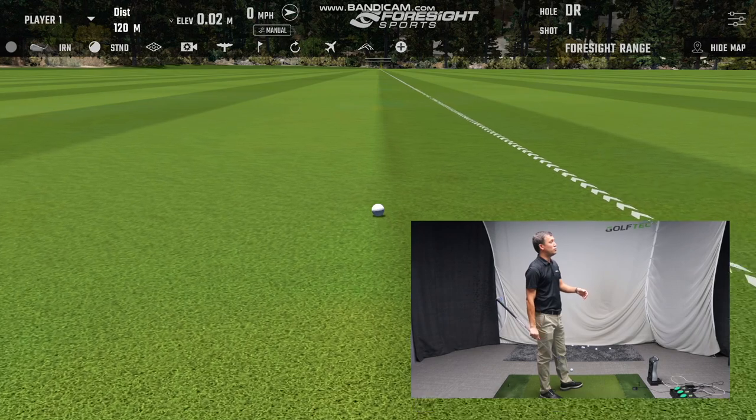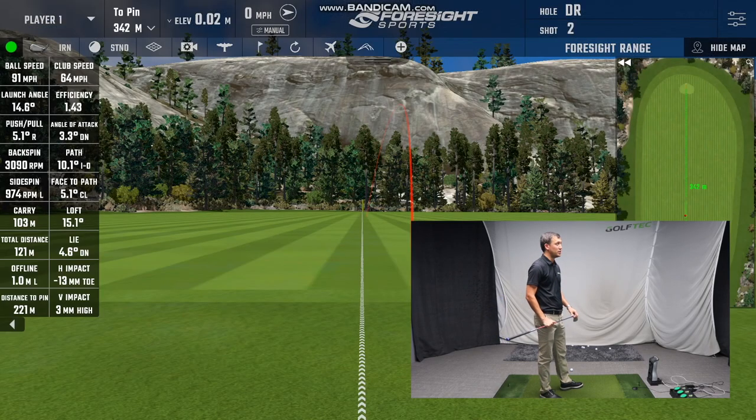We can see a small push draw there. Even though my swing was relatively short, I still hit it about 120 meters. Thanks a lot for watching — I hope you enjoyed the video. If you did, please give me a thumbs up and subscribe to my channel if you haven't already done so. Thanks a lot and goodbye from Singapore.